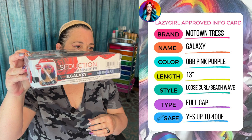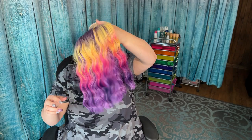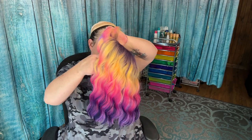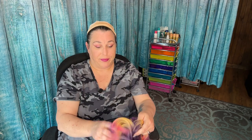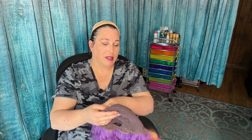So let's take a look at the OBB Pink Purple. She looks like she's going to be gorgeous — let's get her out and see. Okay, here's the card for this one. And here's what she looks like. She's so pretty! I like this one better, but that's just me. This one does have a darker cap — I get what they were trying to do because that one has white, but I don't know.